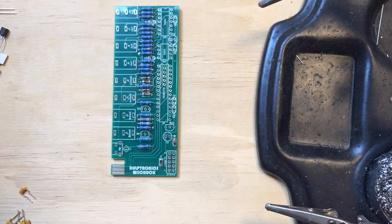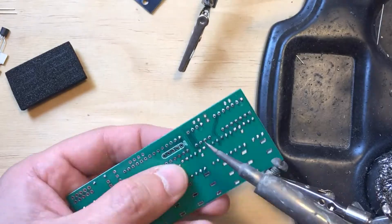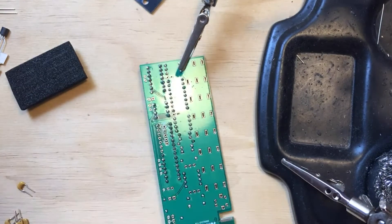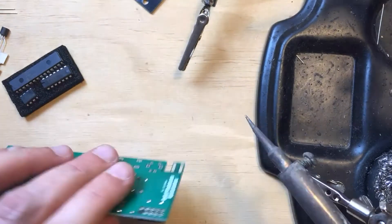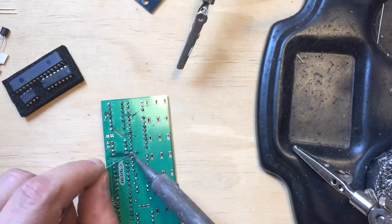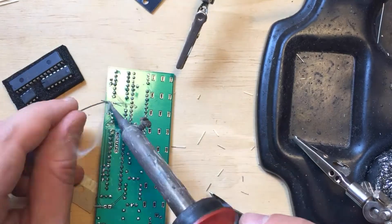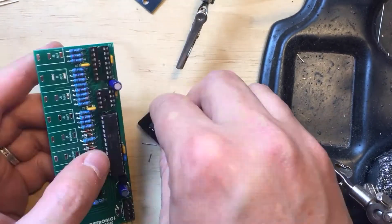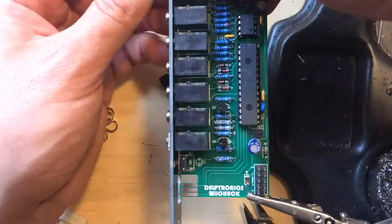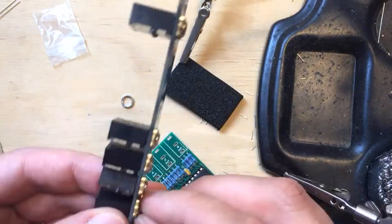Next, I placed and soldered the IC sockets. I used the panel to keep them in place as I turned the board around to solder. Next, I installed the power header, followed by the capacitors. Then the transistors. Then I snapped the ICs onto their sockets — make sure they are oriented correctly. Next come the jacks and the button. I first placed them onto the PCB without soldering and proceeded to tighten them to the panel before finally soldering them in place.